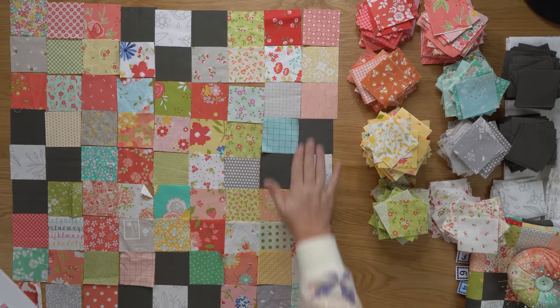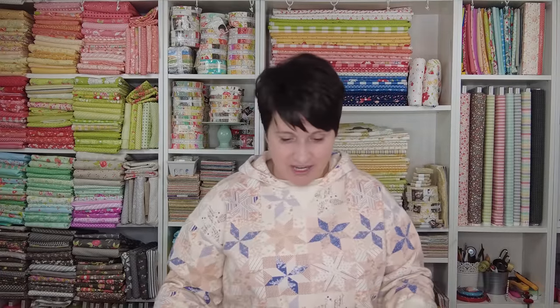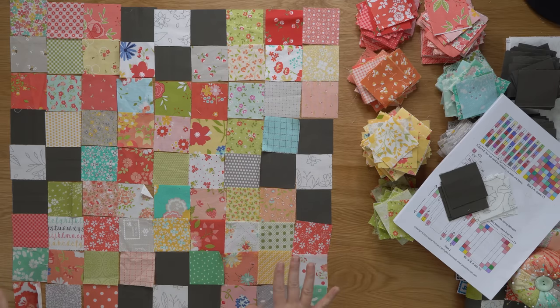I've got everything laid out. Don't stress out about this too much — I did make a couple of changes, moving colors and prints around a little bit. Once this quilt is all put together, all of these prints and colors are just going to kind of blend. If you have a fabric that really jumps out — like my bright reds — make sure you spread those throughout the block. But in a quilt like this with so many scraps, it really does tend to blend together nicely.